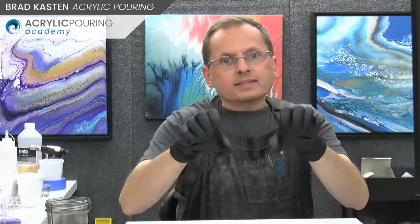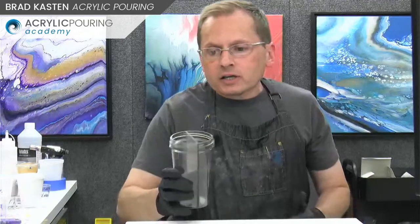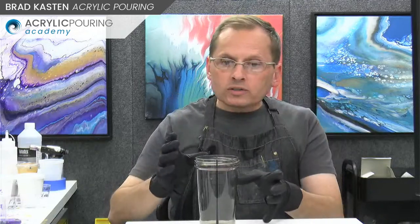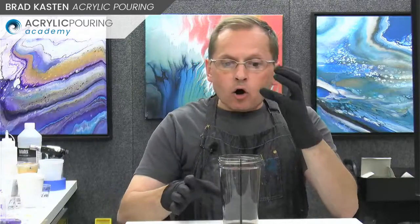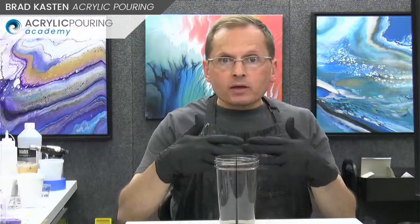With the double cup pour, you really have to hold both cups - it takes a little bit of practice and dexterity to pour those at the same time. With the split cup, it's a whole lot easier. I like to have a lot of contrast - really darks on one side and lighter colors on the other, or color contrast like all purples on one side, all yellows on the other. You can keep colors separated easier because of the divider in your cup, so there's not as much mixing when the paint hits the canvas.